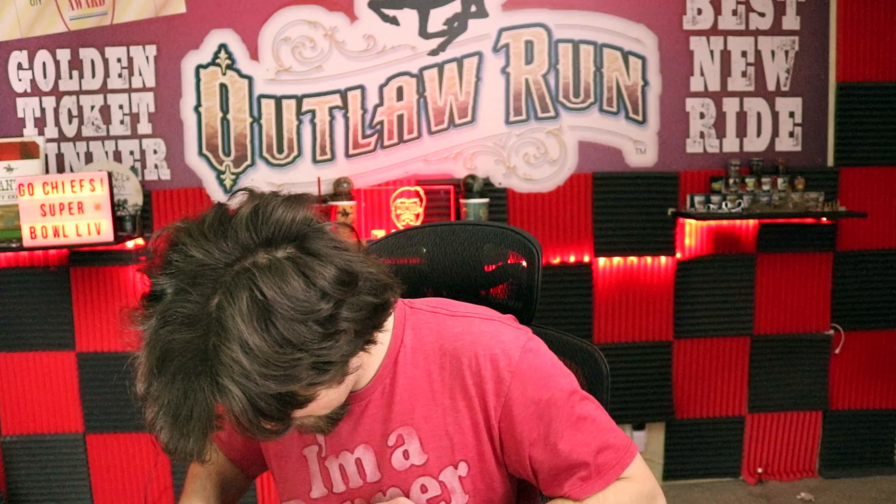So I was curious about what all the materials would be in this and how it would be. It's definitely a fan jersey — obviously, it's supposed to be. It's even got his backside nice. It's a very nice material. And there it is — Patrick Mahomes.